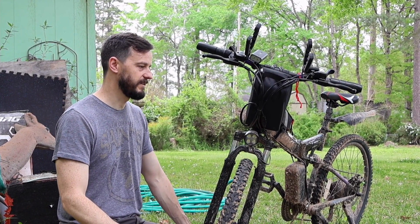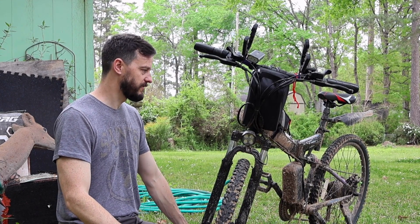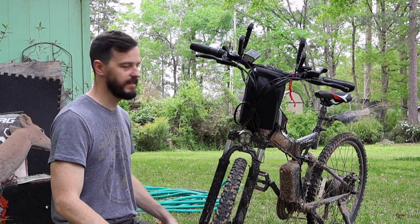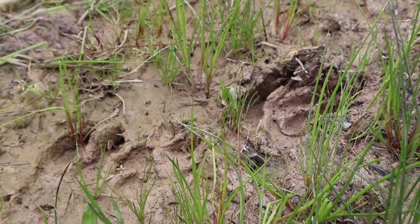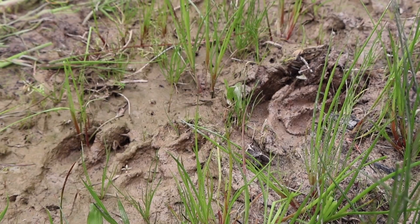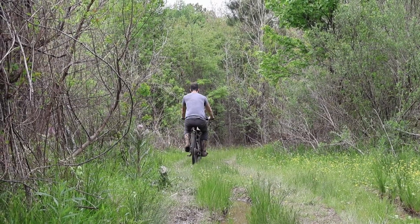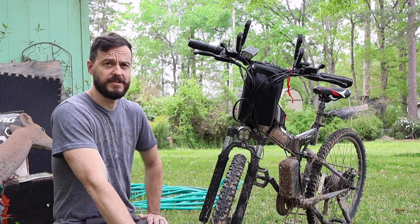It definitely served its purpose. It didn't give me any trouble — no issues. Everything worked as it should. It definitely took some abuse: riding it in the mud, crossing ditches full of water, got caught in the rain a time or two, and it's still going strong. So I think that says a lot about it, especially for $340.